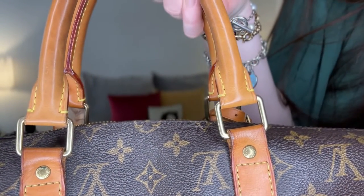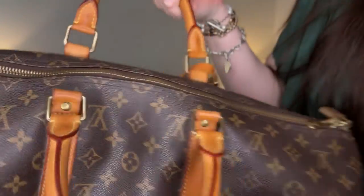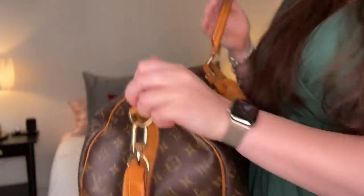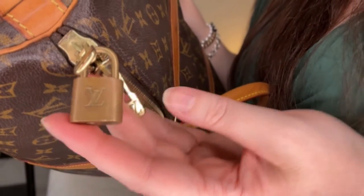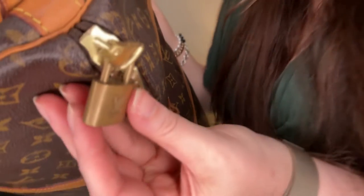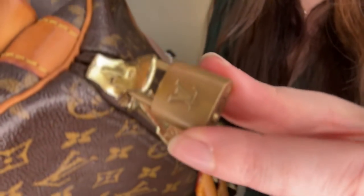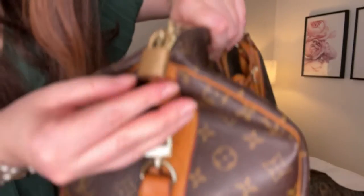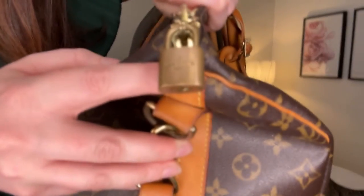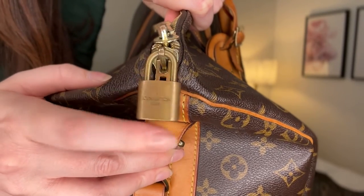The stitching hasn't come undone — I've never had this repaired. Now I'll show you the lock. I leave this on because I do use it quite a bit. It's lost all of its shine. This is the same lock you get with a Speedy — they don't really keep their shininess, they tarnish.